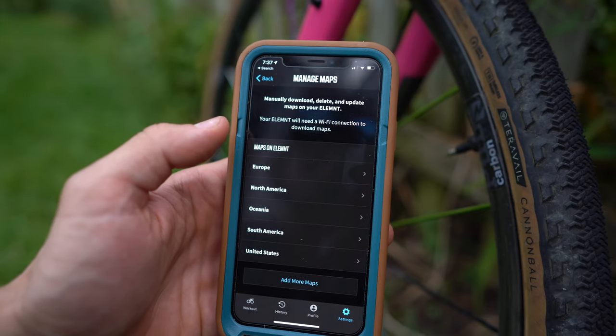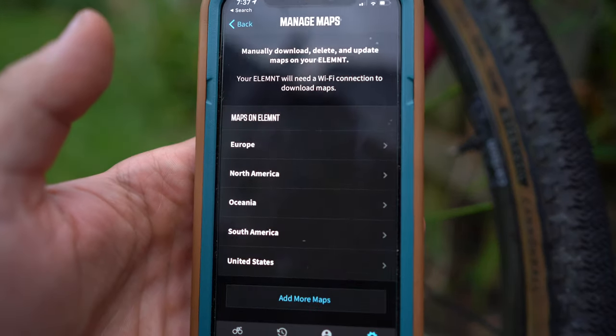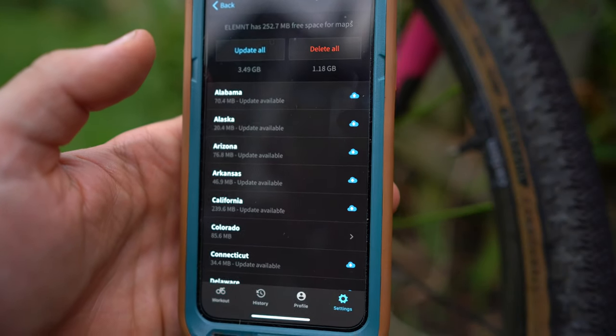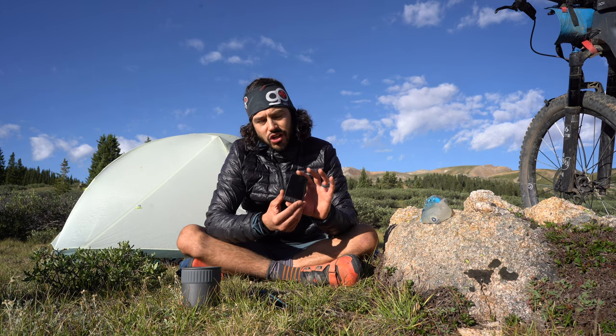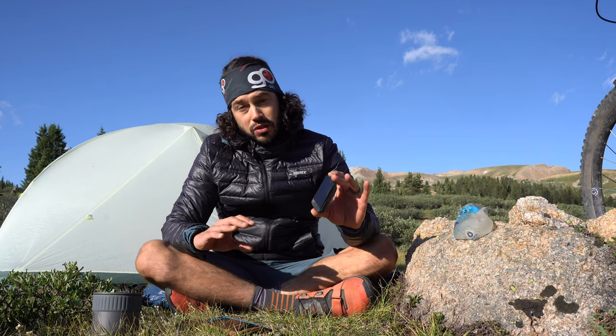The Wahoo Elemnt Roam is in the bikepacking conversation because it comes with integrated maps. Throughout the whole world you can get maps from anywhere — Europe, South America, Africa, Australia, the United States, Canada, Mexico. It's also awesome because it comes with turn-by-turn navigation.